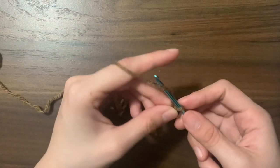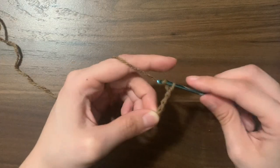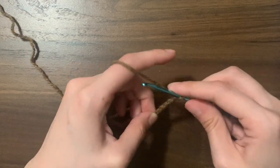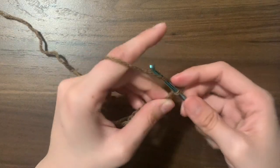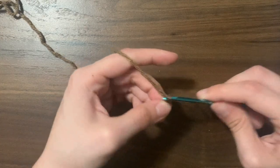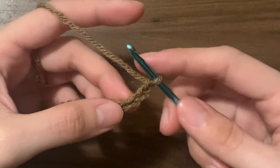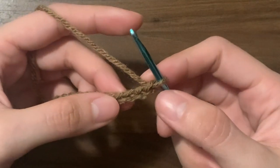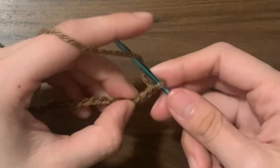Now we're going to chain 22 chains total. You can make this bigger if you want a bigger triangle or smaller if you want a smaller triangle. Just make sure that it has an even number of chains. Once you have the base of your triangle, we're going to do a double crochet two together into the third and fourth chain from the hook.